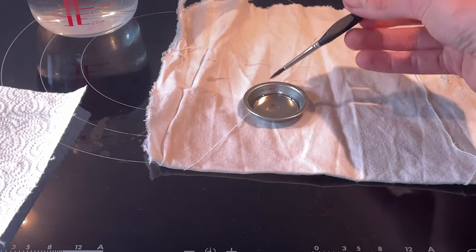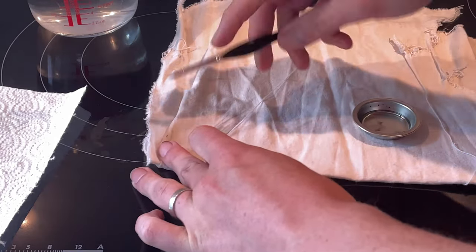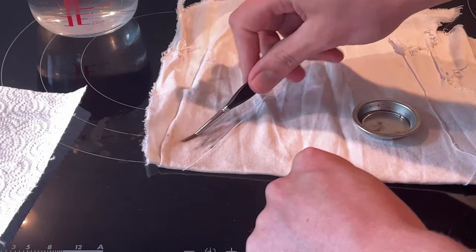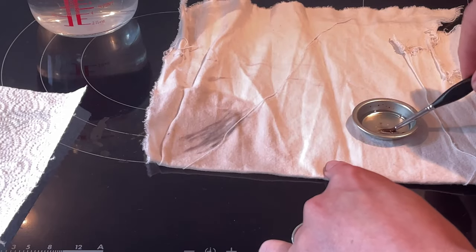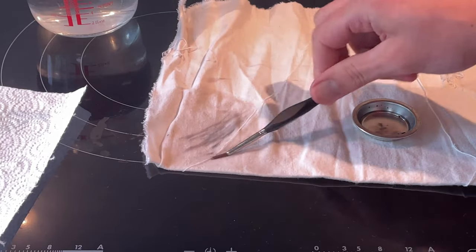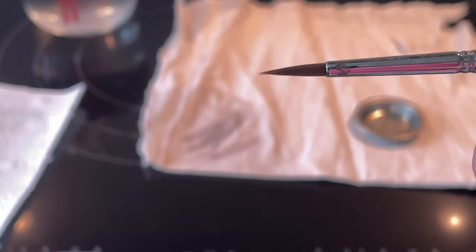Now we can start cleaning the brush itself. Roll it through that dish soap back and forth, following the direction of the bristle, and then do the same on the rag — dragging from the bottom to the top to pull all of that dirty paint off. You may need to go back and forth between mixing, rinsing, and dragging on your cloth, but pretty soon you'll get it fairly clean.